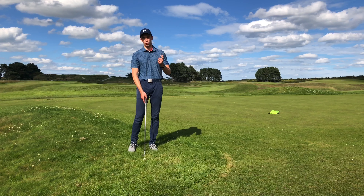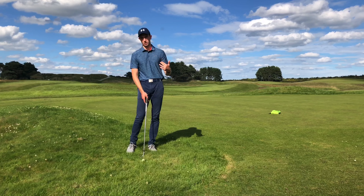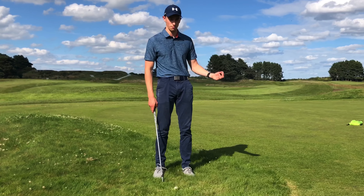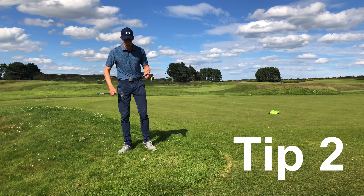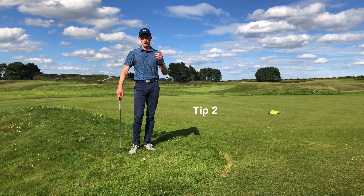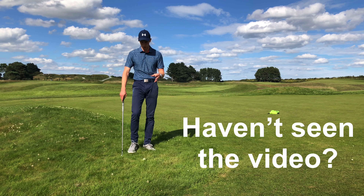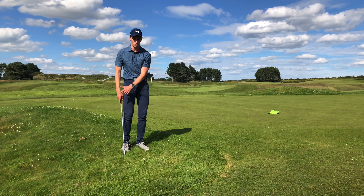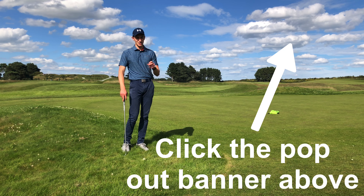Starting off with tip number one, it's really important that your stance is correct. When taking my stance for this sort of shot, I want the ball position to be slightly in front of the middle of the stance, just to help me glide underneath the ball to get it popping up a bit higher and landing a bit softer on the green, to hopefully stop quicker and closer to the hole. We also want a very narrow stance because it's a very short shot.